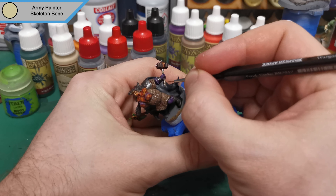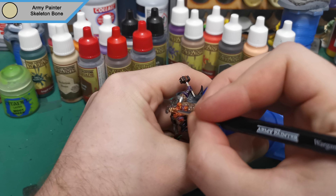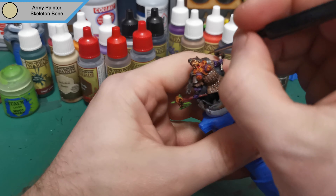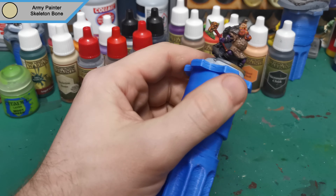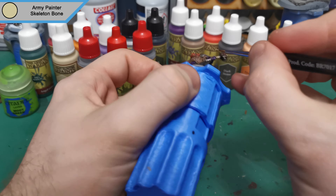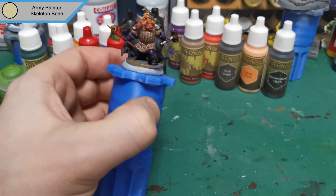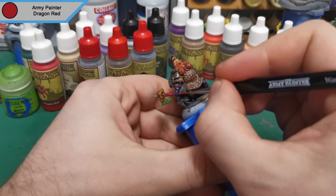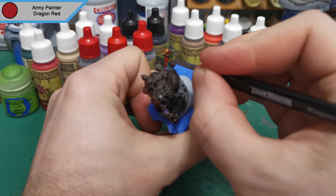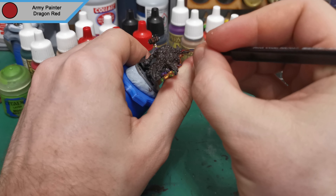Now we're moving on to Skeleton Bone again and this is just to emphasize the wraps on the handle and the teeth. I also come back now and actually do the eyes properly. With that highlight done we're on to Dragon Red for the highlight of the handle, and I also do just the tongue inside his mouth as I want the tongue to pop back up — just so it's separated essentially from the outside and inside of the mouth.